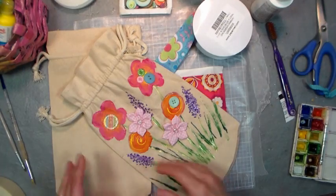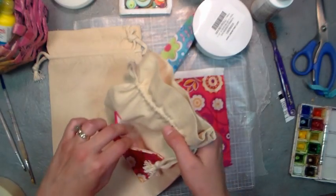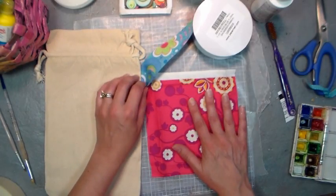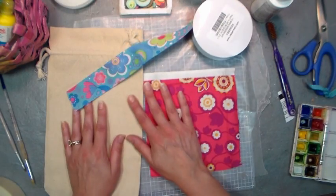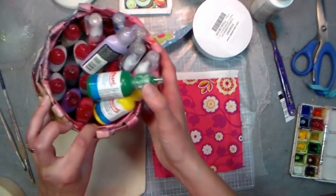To make this bag you just need a few simple ingredients. We're gonna make a pocket so that somebody can put their treasures in there. You're going to need a canvas bag, you're gonna need some fabric — just a scrap or maybe a fat quarter — and you may want to add a little trim. We're also gonna use some fabric flowers, some buttons, and some other basic craft items such as fabric paint.